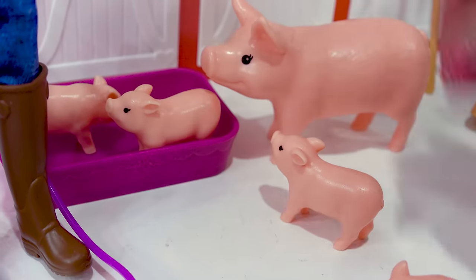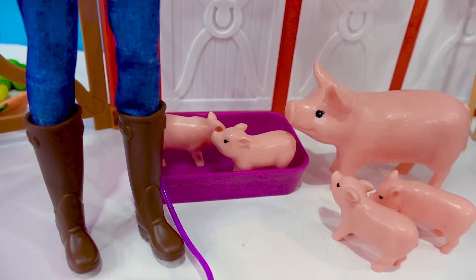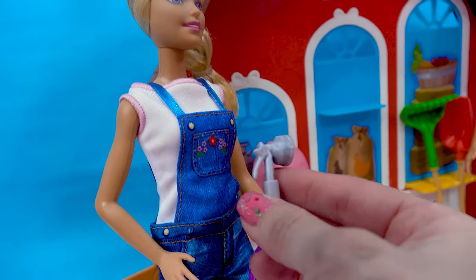We've got a mama pig and her four little baby piglets that love hanging out in this little water trough here. Barbie can use this hose and she can pretend to spray them down and create a mud bath for them.